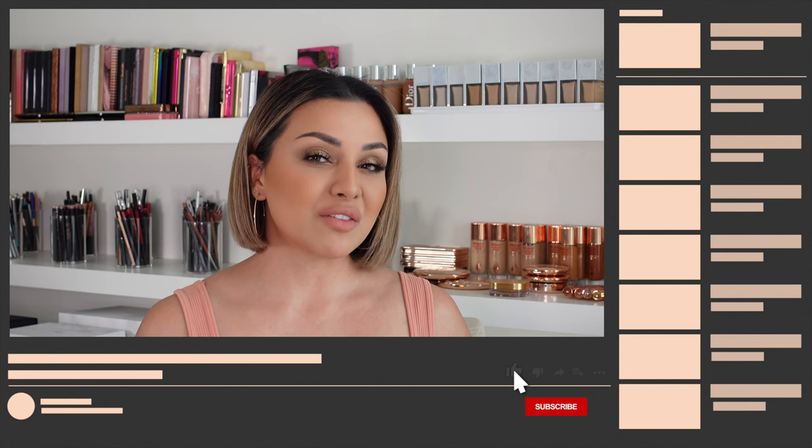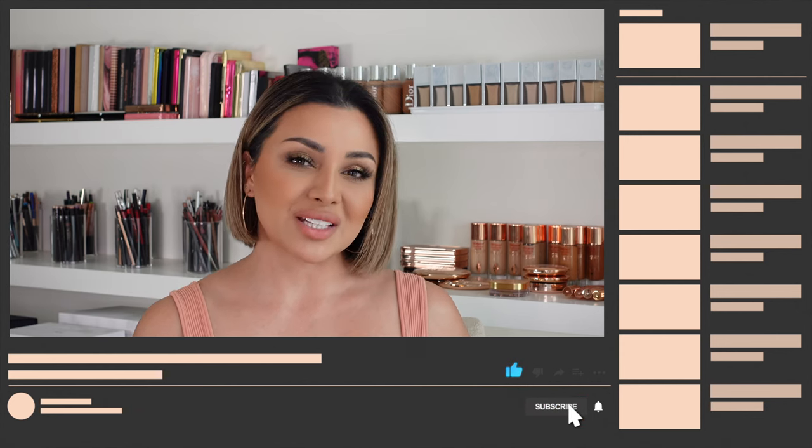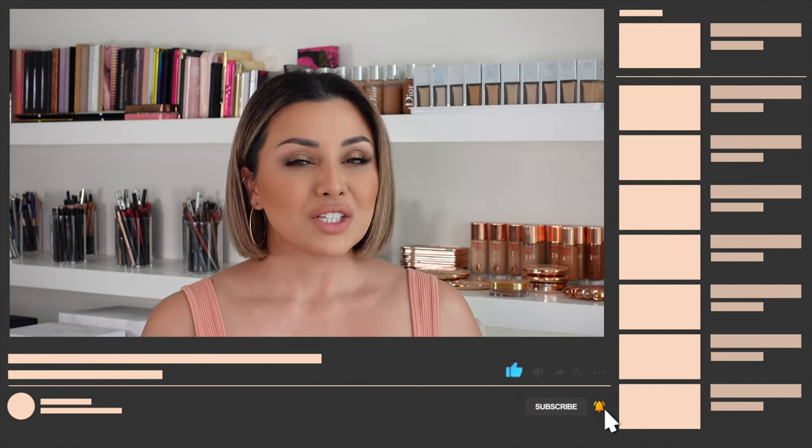Now before we move any further, if you like this video, please give it a thumbs up. I'd really appreciate it and it helps me out with the algorithm. Don't forget to subscribe to my channel and hit that little bell button so that you never miss any of my videos. You can also follow me on Instagram where you can follow me for daily beauty news and PR unboxing, which you'll find on my stories.